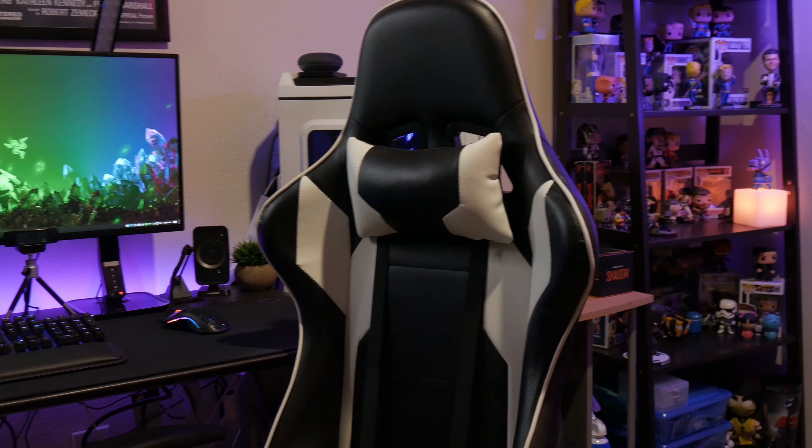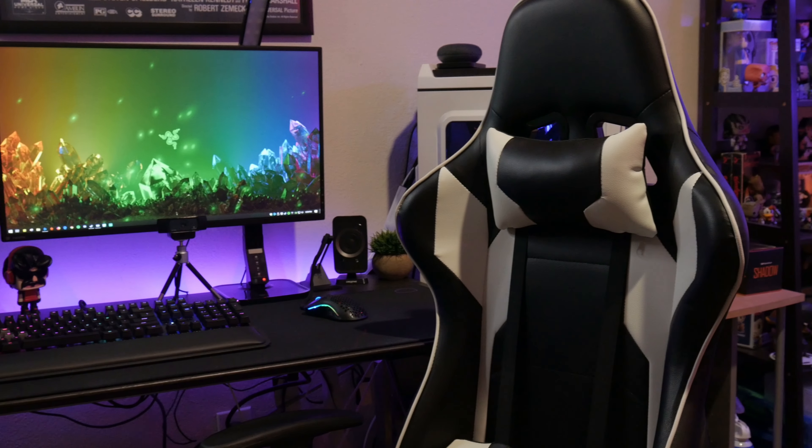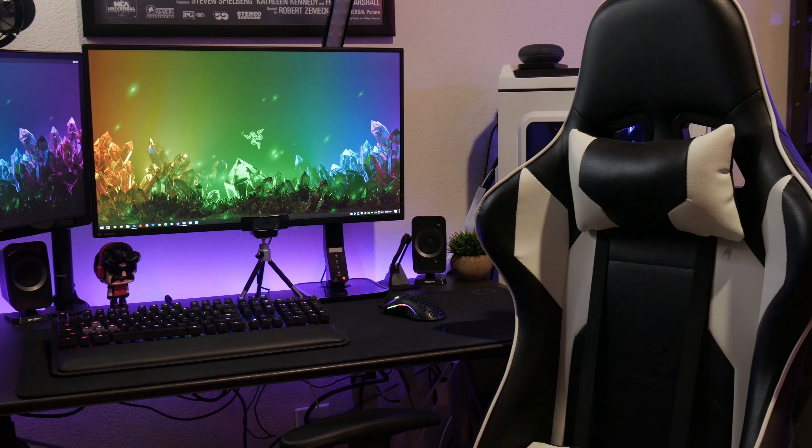I just wanted to do a short update review on the mall gaming chair. If you want to check it out I'll put the link in the description below for a hundred bucks, and I'll also link the original November review. It's been about ten months and it's still lasting.